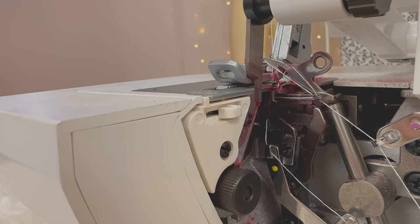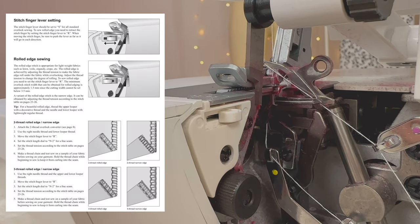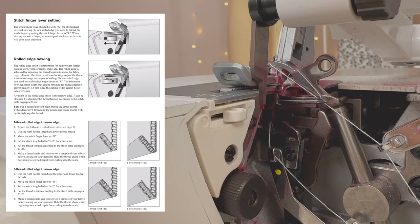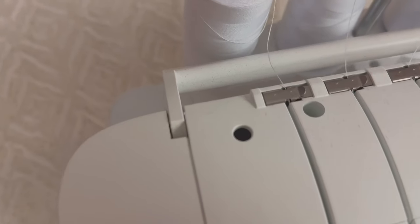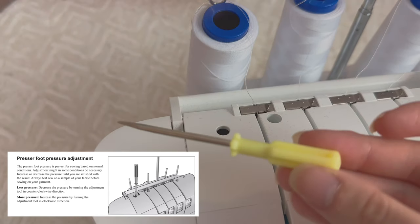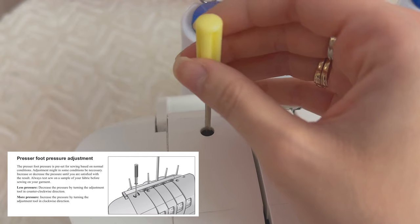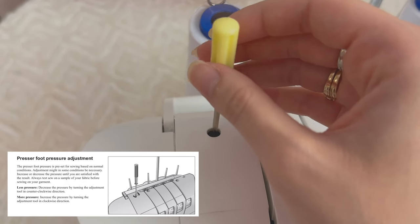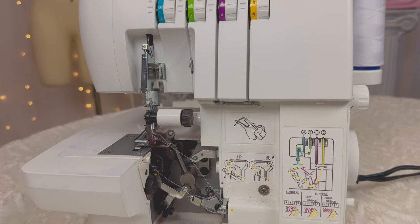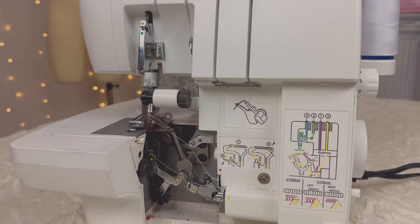There is a white lever with the letter R on the left and the letter S on the right. That is the stitch finger lever and it should always be set to S for all standard overlock sewing, but to sew a rolled edge that's when you put it at R. Right in this little hole is where you go to change the presser foot pressure, using that tool I showed you earlier. For less pressure you turn the adjustment tool counterclockwise, and for more pressure you turn it clockwise. If you've fixed all of these settings and your machine is still causing problems, that's when I would take it to a professional.